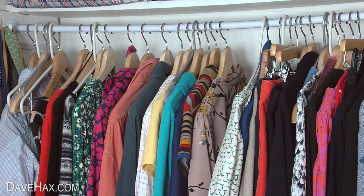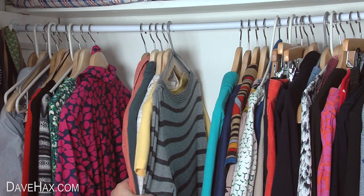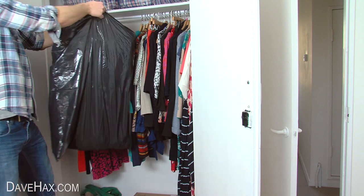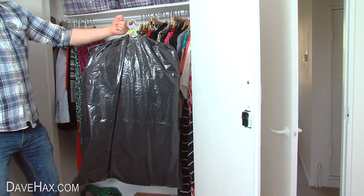When it comes to packing clothes, you can save time by keeping them on the hangers. Wrap them in a bin liner like this to keep the dust off, and keep the hooks out so you can hang them straight up in your new wardrobe.